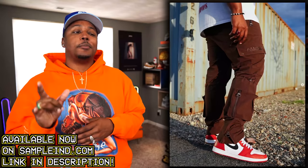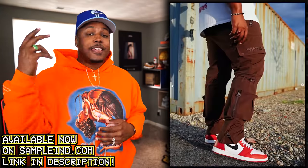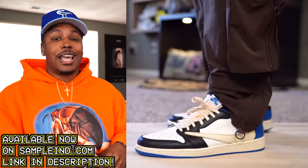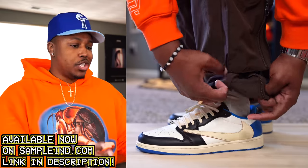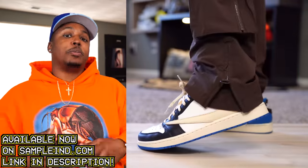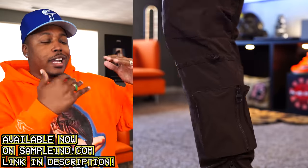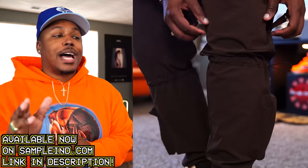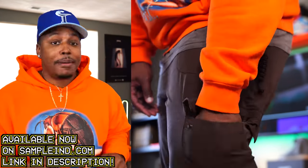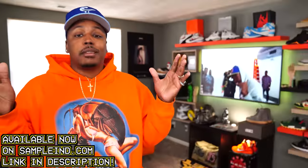First things first, I wanna let y'all know that your new favorite cargo pants just dropped on sampleind.com. That is the Paratrooper V2 joints in a mocha brown. Since this is the V2 version, we changed the bottom — we did a zipper down there so you can adjust the leg opening to be smaller or larger, making these pants customizable. You can make them loose or tighter, even with the elastic bands at your shin right underneath your knee. Out of the last five days I've worn these brown pants three times — I'm actually wearing them right now. Link is down below before more sizes sell out.